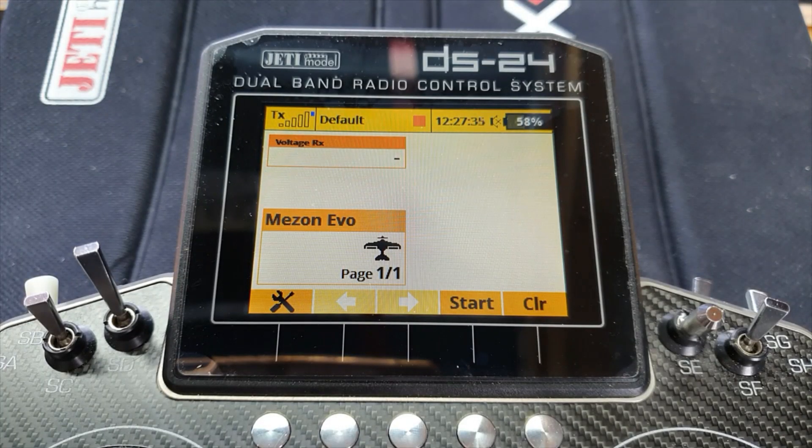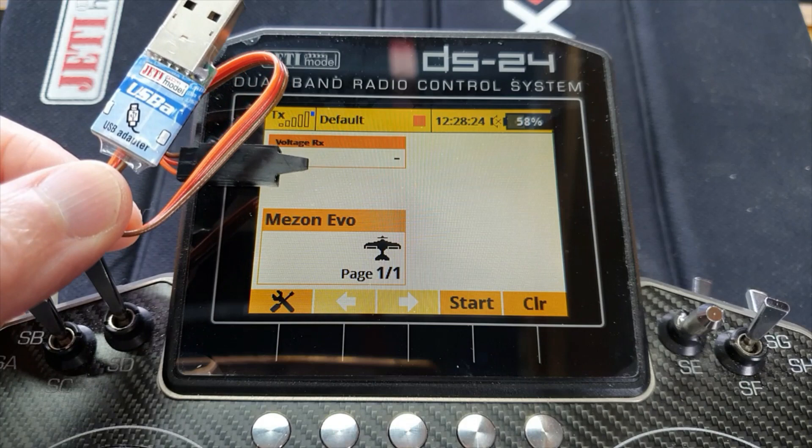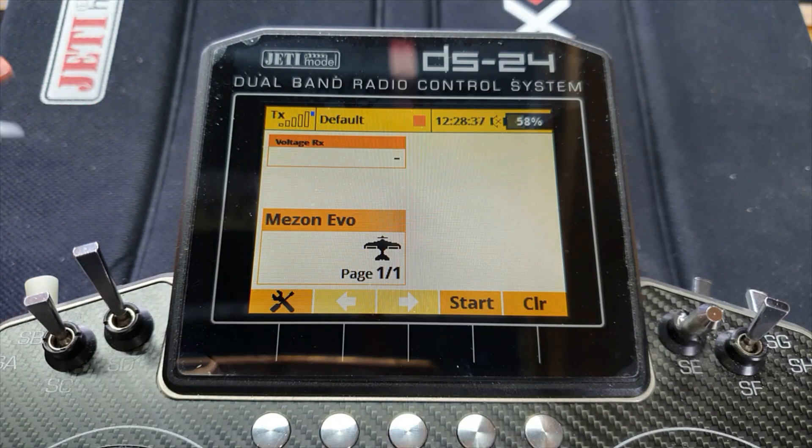Let's look at using the transmitter software to set up your Mezon Evo. If you don't have a Jeti transmitter — maybe you're using a completely different brand, or have an older Jeti module in a different transmitter — don't worry, all these menus are still available. There are two other ways to access the settings: one is to use a Jeti Box if you have one; the other is to connect your Mezon Evo to a computer. For that you need a free program called Jeti Studio from Jeti's website and a USB connecting dongle. The dongle from Powerbox will work as well, and possibly the one from SM Modelbau too.